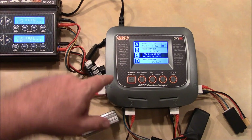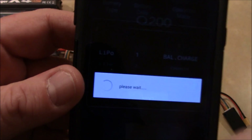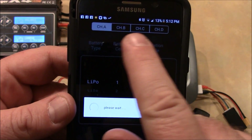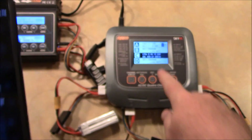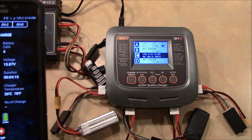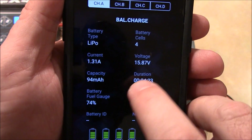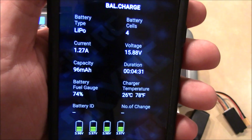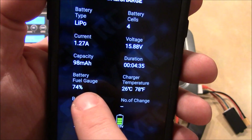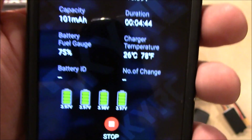When I got the app downloaded, it searched for the charger, found it, and I just touched it and it started talking to the charger. Across the top it has four channels for the four batteries. Right now it's on channel A — the one I just set up charging. I also set up a 3-cell battery on channel C. On channel A, it shows LiPo 4-cell, doing 1.31 amps, voltage at 15.8V, capacity at 96 mAh input, and it's about 75% along. Down below it shows the individual cells and confirms they are each charging.